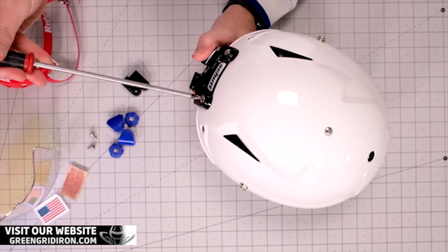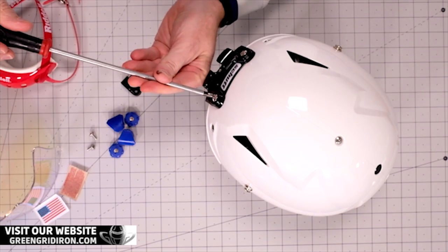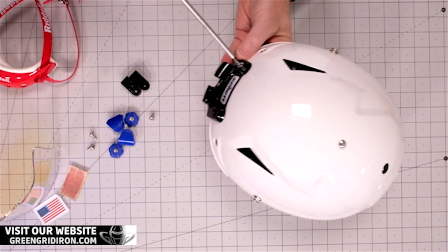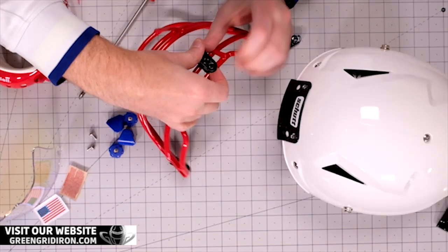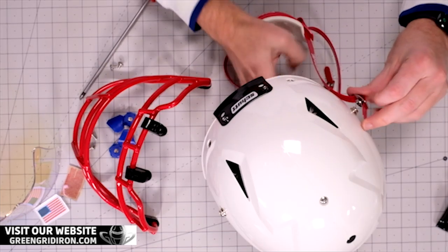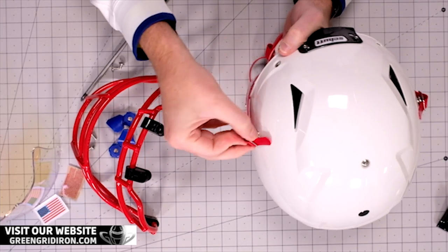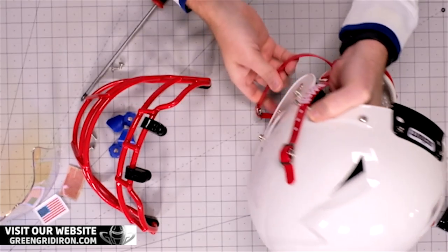If you get all this stuff from Green Gridiron, whatever you get, we are going to assemble it at no charge — you don't have to worry about it, it'll be ready to go out of the box. A little bit of sacrilege here, I suppose, putting a Riddell chin strap on a Schutt helmet, but we see Schutt chin straps on Riddell helmets too. The Riddell hard cups are nice chin straps — they really are.